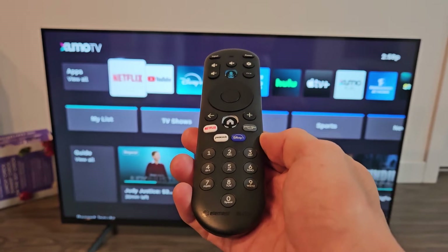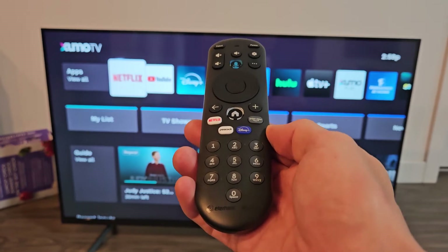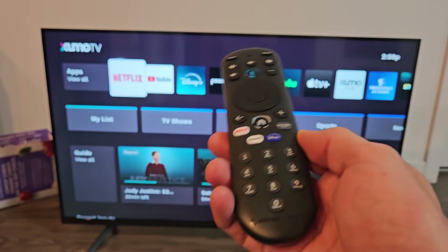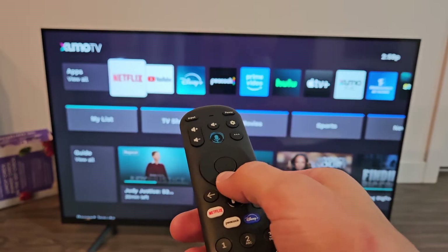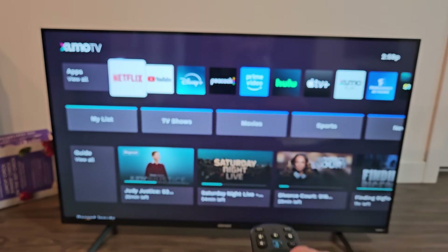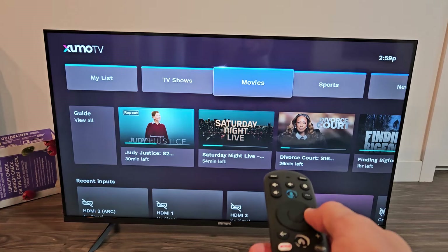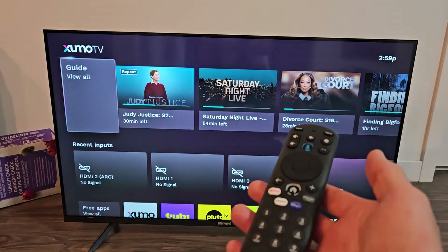Here is an Element 4K Zumo Smart TV. I'm going to show you how to turn the voice guidance on and off. Sometimes they also call it screen reader or voiceover. It's currently on right now, so you can see it's talking back to me.